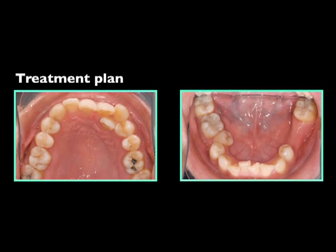Our treatment plan for her is to extract three bicuspids and close all of the remaining space, but the patient refused to extract any more teeth in the lower arch. Meanwhile, the patient was informed that if we cannot close all of the space, especially the lower left area, prosthetics might be necessary in the future.